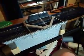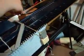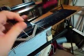Hello, Alex here again. Today I'd like to take a quick video showing how to use the bond yarn grabbers.